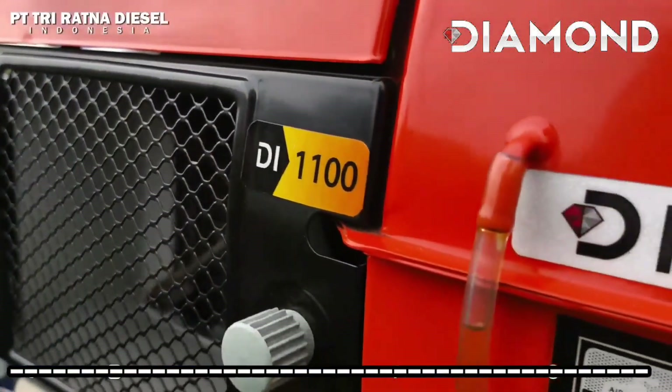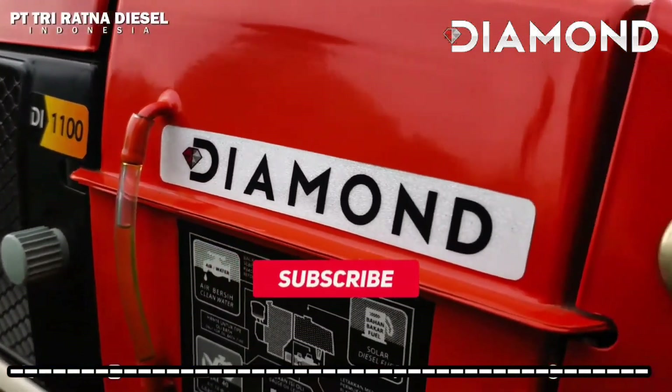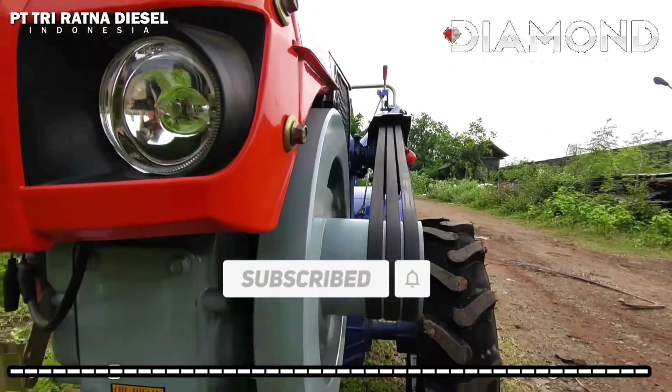Bila Anda suka video kami, tekan tombol like dan share video ini. Jangan lupa untuk subscribe channel kami. Sampai jumpa.